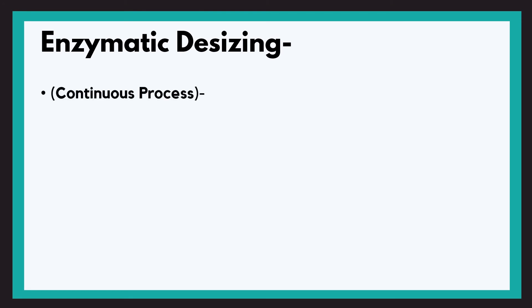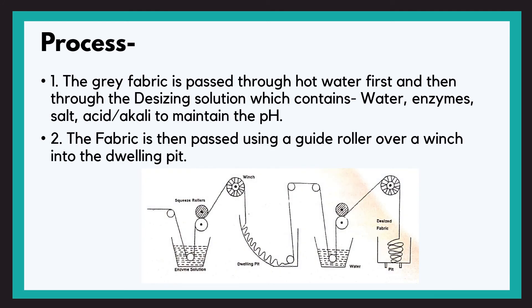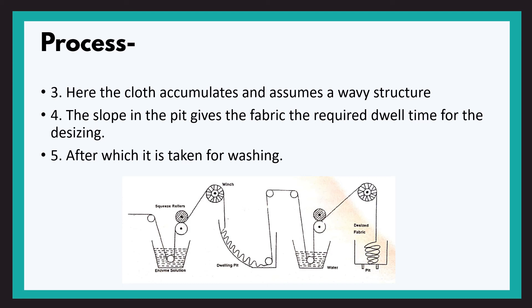The last process is enzymatic desizing — we'll be discussing the continuous process. In this process, enzymes are directly used under controlled conditions of pH and temperature to liquefy the starch and make it soluble. Enzymes are biocatalysts; amylase is used in desizing, derived from either plant or animal sources. The grey fabric is passed through hot water first and then through the desizing solution, which contains water, enzymes, salt, and acid or alkali to maintain the pH. The fabric is then passed using a guide roller over a winch into the dwelling pit, where the cloth accumulates and assumes a wavy structure. The slope in the pit gives the fabric the required dwell time for desizing to take place, after which it is taken for washing.